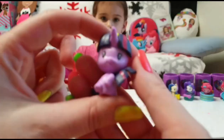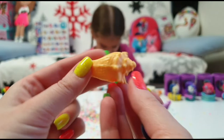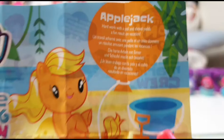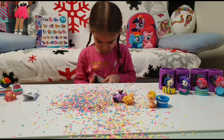Tanya has Twilight Sparkle! This is so cute — oh my god, look at the seashell! Tanya is so happy to unbox this. Twilight Sparkle turns her undersea findings into a science project, and AppleJack — hard work with the bucket and shovel makes for a fun result on vacation. Though Twilight Sparkle doesn't have any accessories.